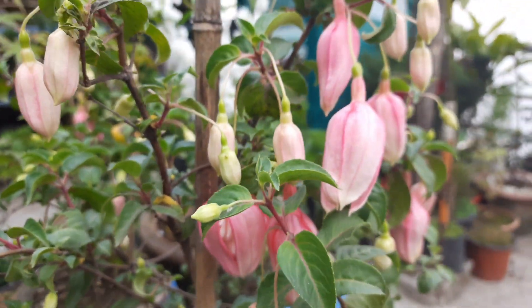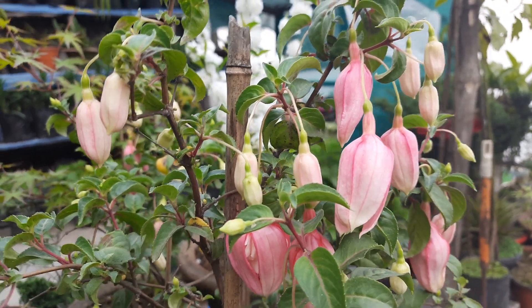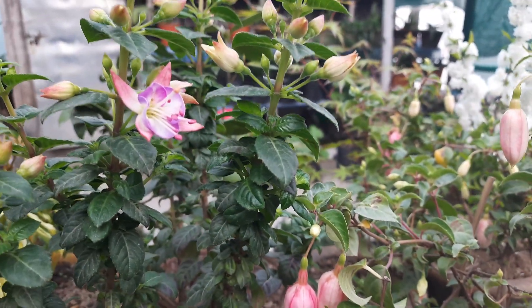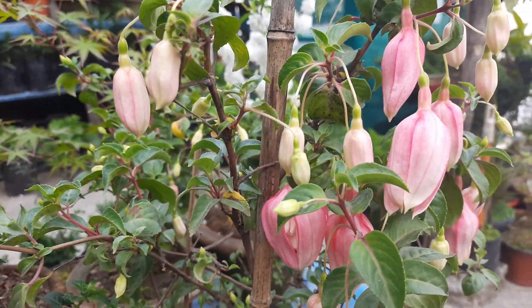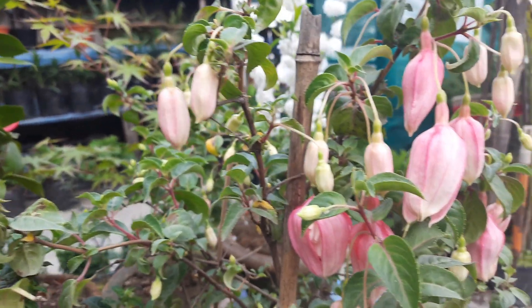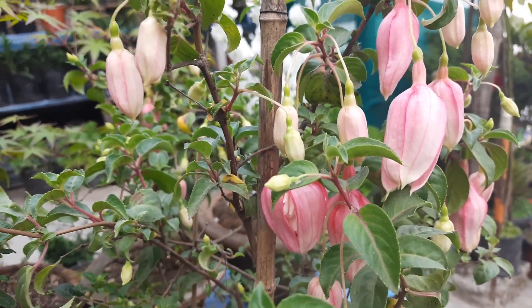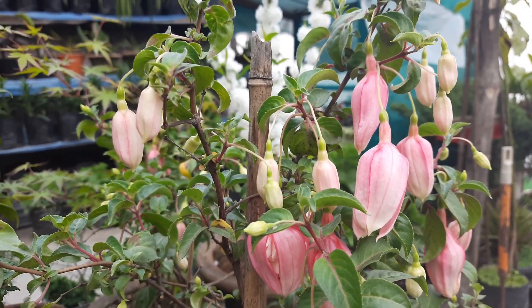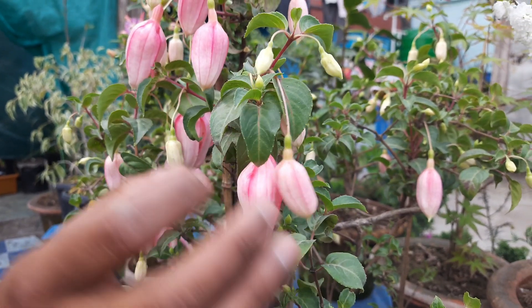The problem with this flower is that everything is facing downward. So what I'm going to do is try to hybridize between this variety and this one. I will show you step by step how to do it, and after that if the fruit forms and we can generate the seeds, we can have a new variety.